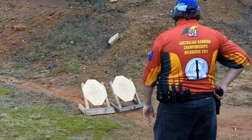Hi guys, here's a quick rundown of the stages we used to practice at the club last weekend. So we started off with the 24-rounder.